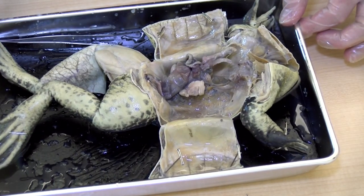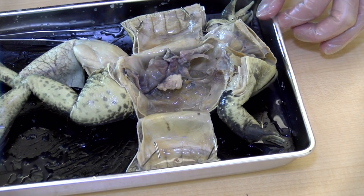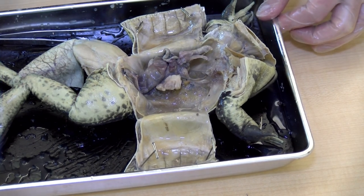And there we have it — a frog dissection! Hope you enjoyed, grade eights.